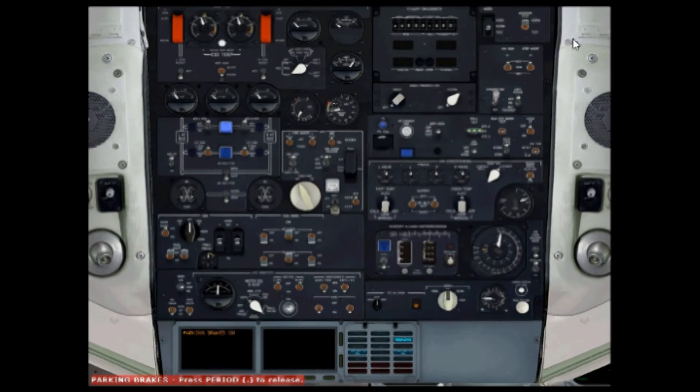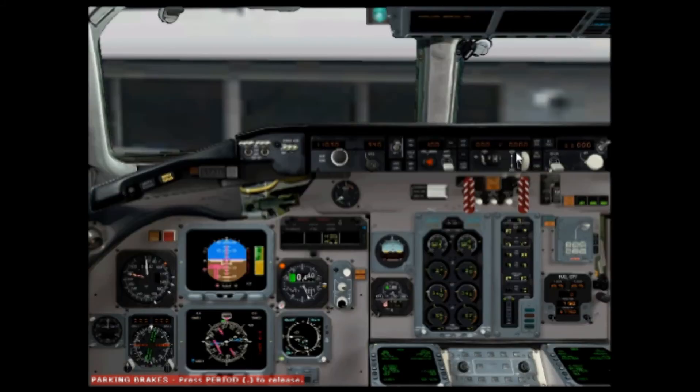Now all we need to do is set markers on the EPR dial here. If you take off on full throttle your engines can burn out and you can have a flame-out on one of the engines. Try to set the marker to around about 210, which is the maximum. It just marks so you don't over-throttle your engines, because if one engine flames out you won't be able to start it back up again.